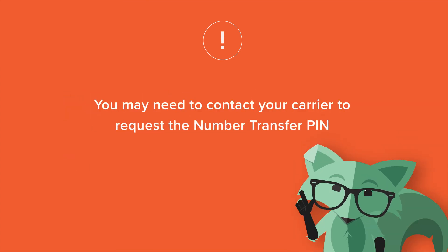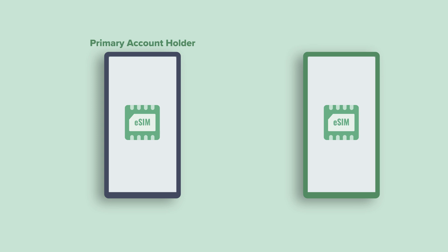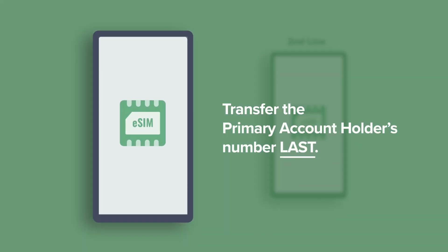Make sure your current carrier doesn't have a port or transfer lock on your number. And if you're bringing more than one line from the same account to Mint, make sure you transfer the primary account holder's number last.